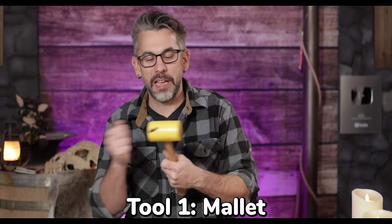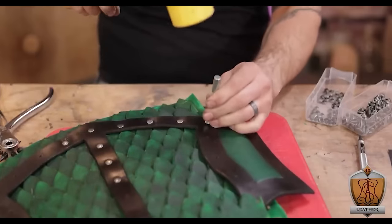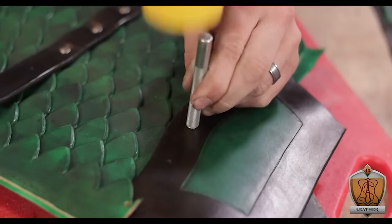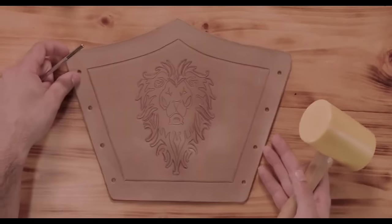I'm going to start with the most basic one: a mallet. This one's got a plastic head. A lot of times you'll see ones with rawhide heads. This is going to do a whole bunch of work for you — everything from punching holes to setting rivets or snaps, and if you're going to be tooling, this is the main thing you tool with. You want a non-metal head because you don't want to be damaging your tools. Not only that, but you don't really need something that heavy. A little guy like this does more than enough.